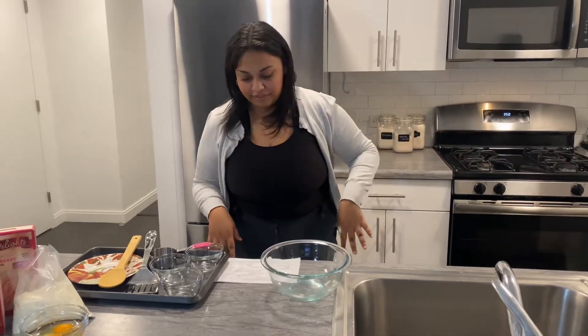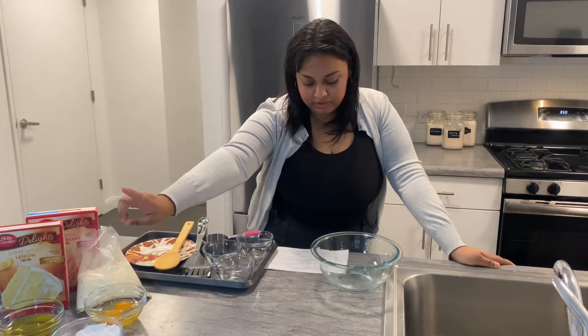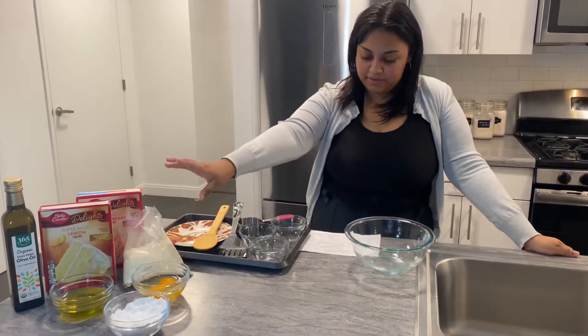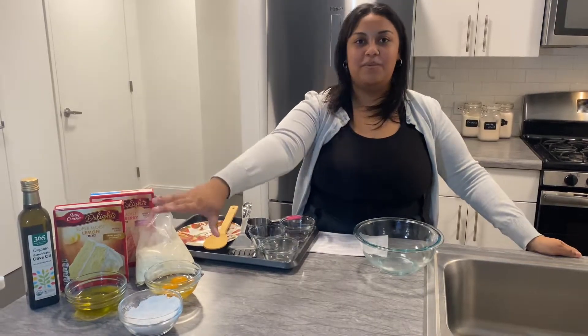First, we want to preheat our oven to 350 degrees before mixing anything together. The cake mix provides the dry ingredients, and the oil controls the thickness of the cookies. If you add more oil, the cookies will be thinner. There's also an option for less oil, which is one third cup, which will make your cookies thicker and bulkier. The eggs allow the cookies to stick together and rise. Lastly, the powdered sugar is for a sprinkle of sweetness on top, and this is also an optional step.